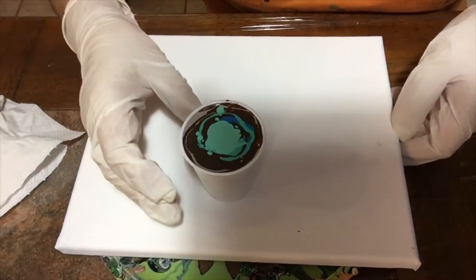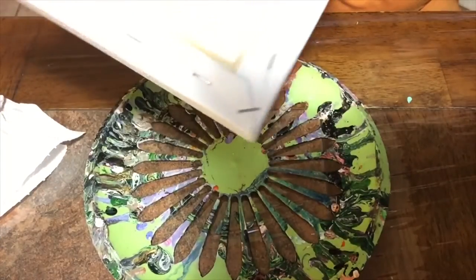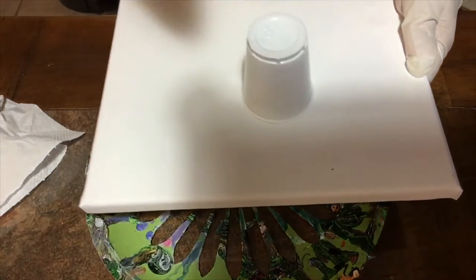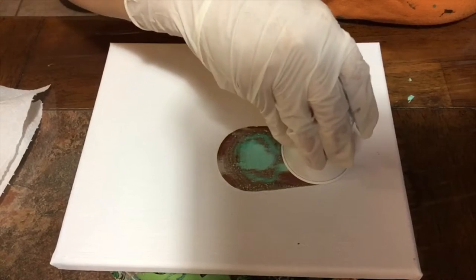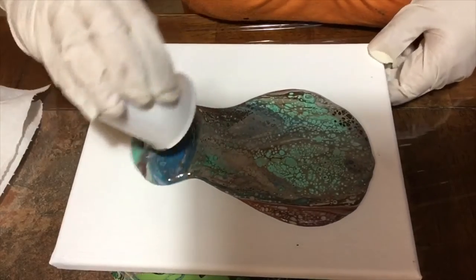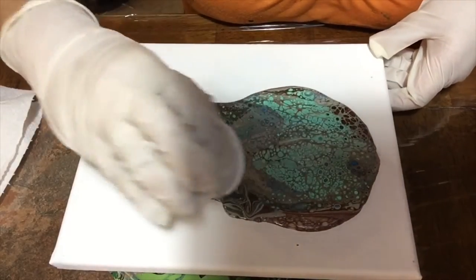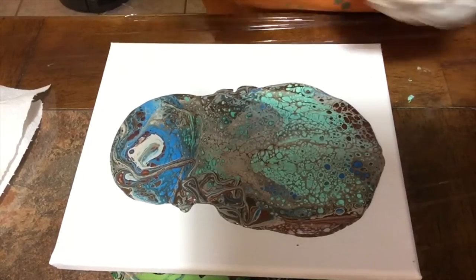Now I'm ready for my pour. Tap it a little bit, then drag — and boom! Oh my gosh, look at those cells! I'm so excited!